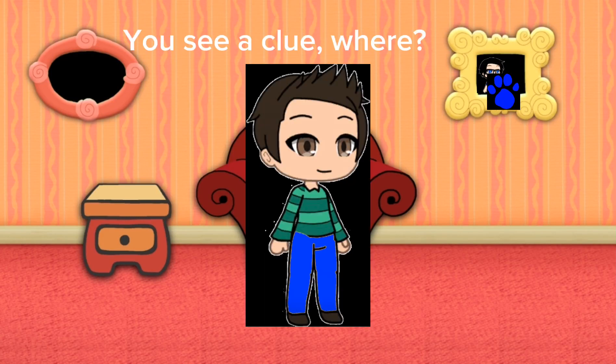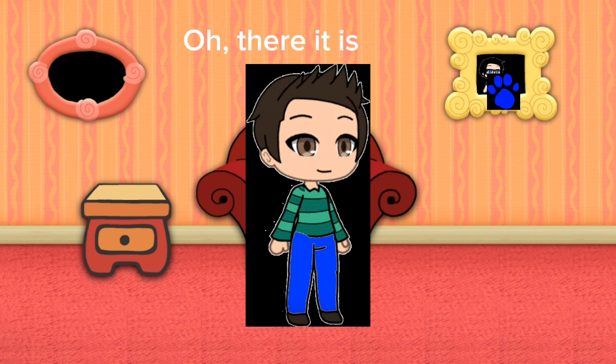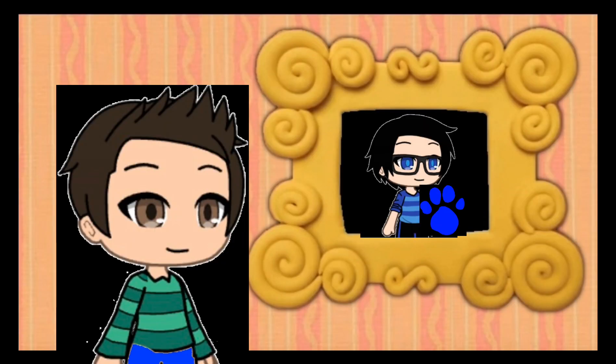Oh, a clue! You see a clue, where? There! Oh, there it is. And it's on Michael.